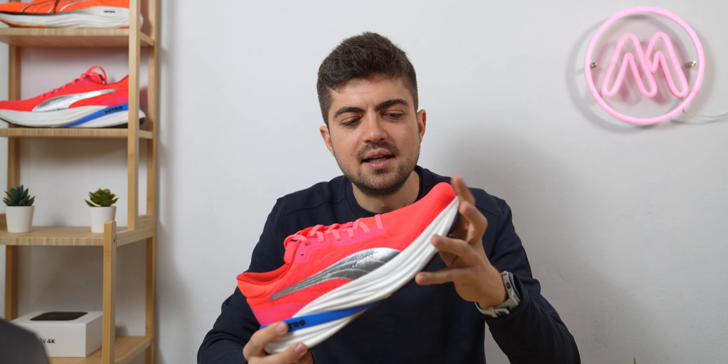Hey everyone and welcome back on channel, my name is Alex and in today's video we have the review of one of the shoes I really enjoyed discovering at the running event back in December last year in Austin, Texas — the Puma Magnify V2.